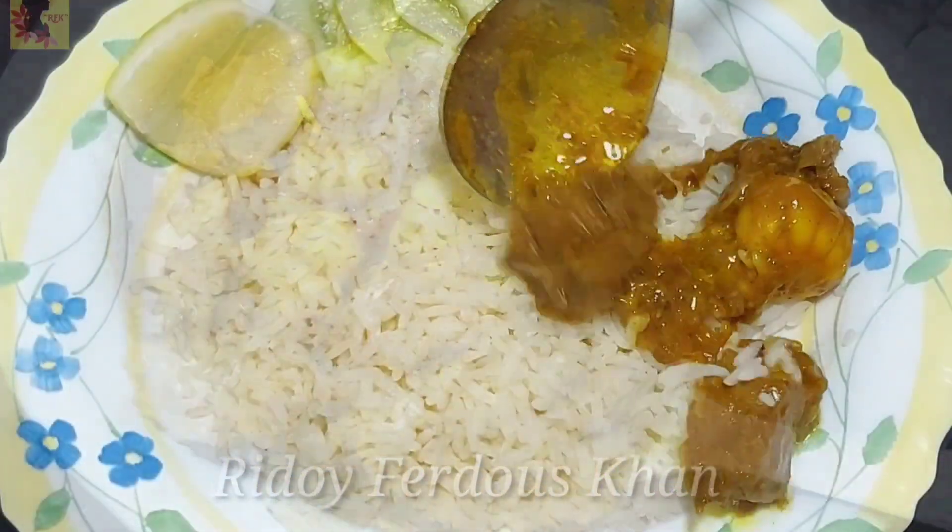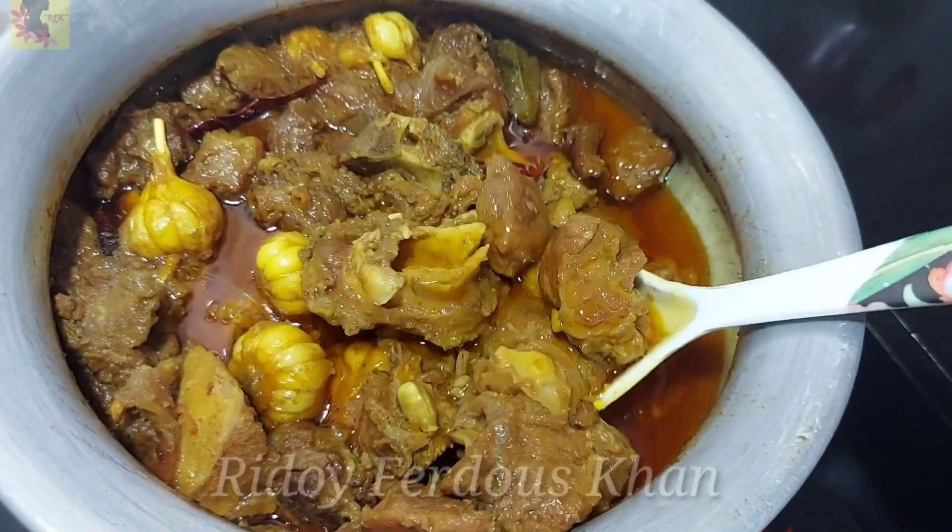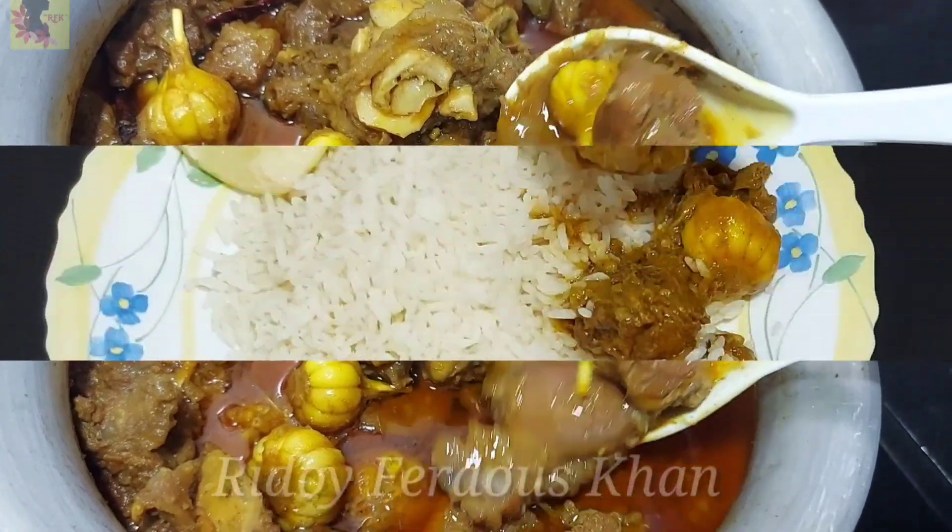Today I am going to share with you this recipe. It is a traditional recipe and a good dish.